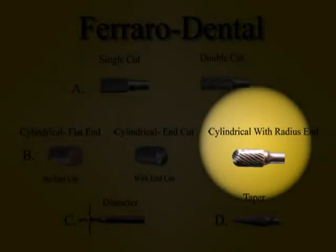A cylindrical burr can also have a radius or rounded end. As with the other cylindrical burrs, it can be either single or double cut. If you were using this burr to create a lingual shelf, the area where the vertical and horizontal meet would be rounded instead of having a sharp inside corner.